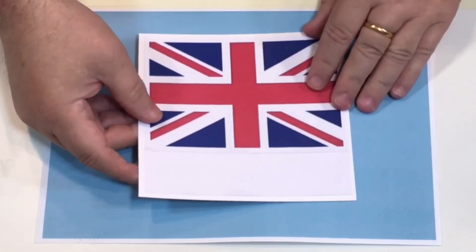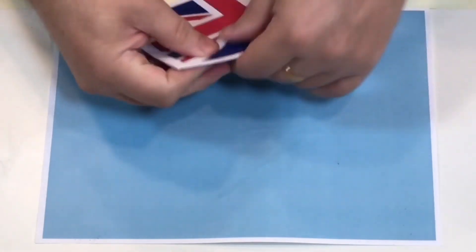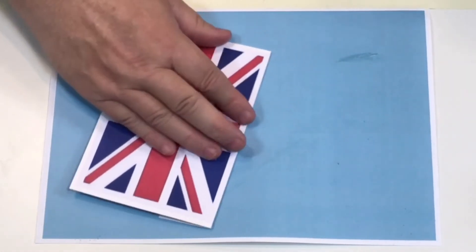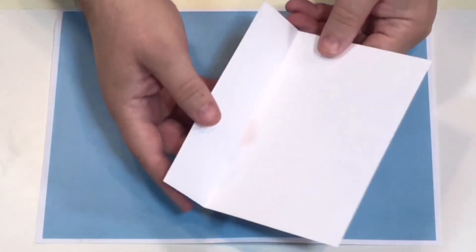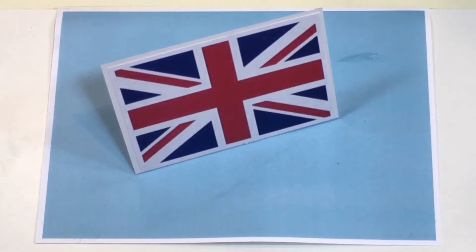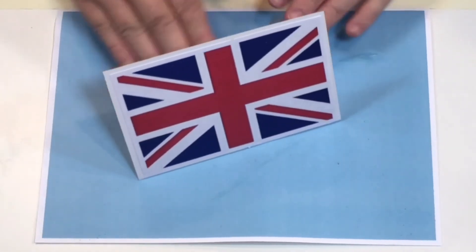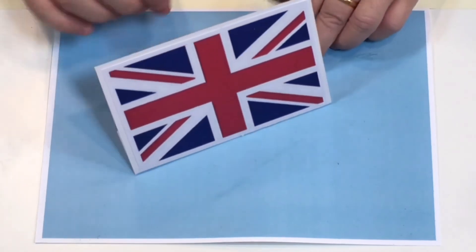Stick your Union Jack on and then just crease it here with a boning tool — I've got my boning tool here — that makes it a little bit more strong. Then all you do is bend that, and you've got a little hinge here so you can just stand it up on the table or in a window. A very simple way if you've got lots of Union Jacks to put all over the place.